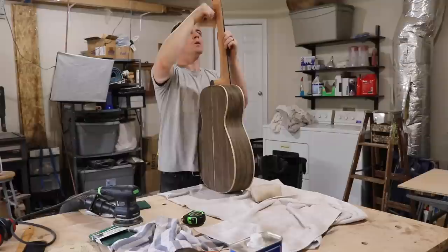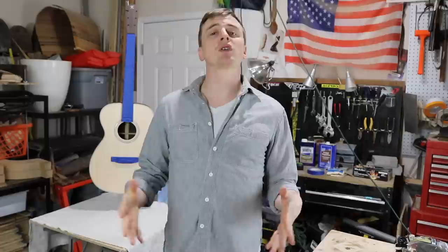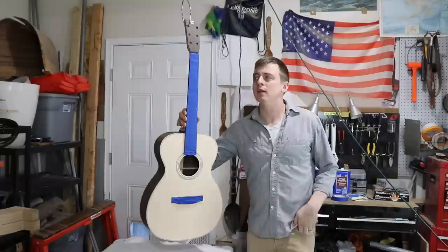To prep for this, I spent a lot of time making sure everything was sanded down to 220 grit. I put tape over the fretboard and the bridge because those don't get the true oil finish. And then I wiped everything down with naphtha.